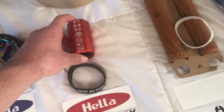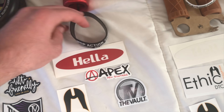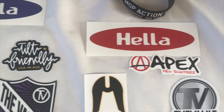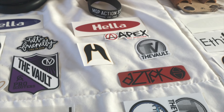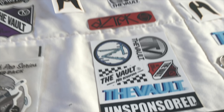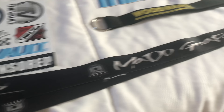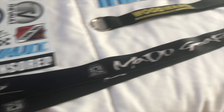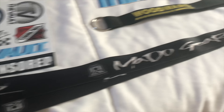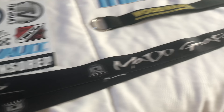Third place also gets a Fasten wristband. Second place is going to get Heligrip grip tape, a Phoenix SCS, an MGP Action Sports wristband, a red Heligrip sticker, an Apex sticker, another Ethic sticker, a Vault sticker, an Aztec sticker, another Vault sticker, and a Mad Gear lanyard.